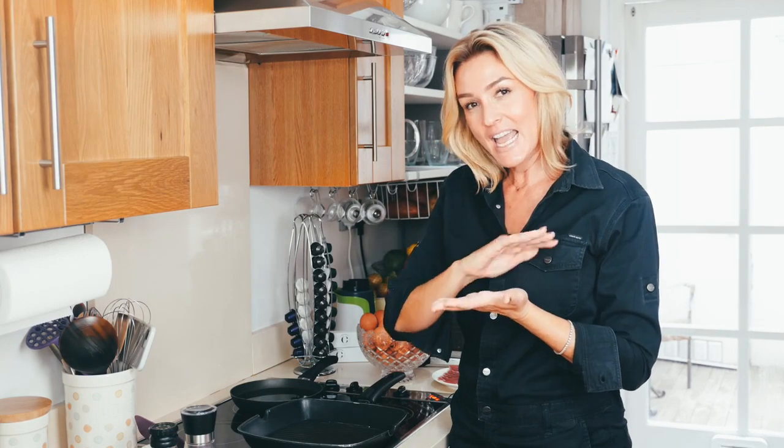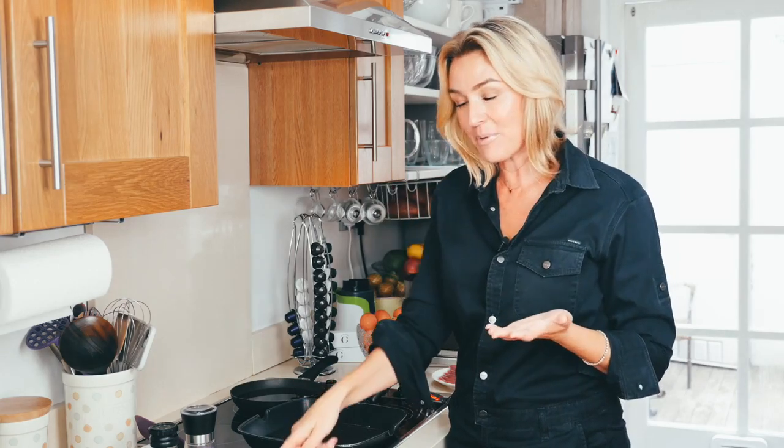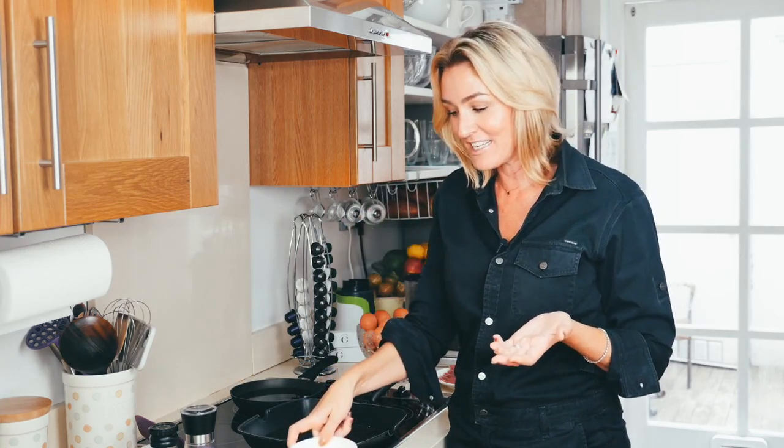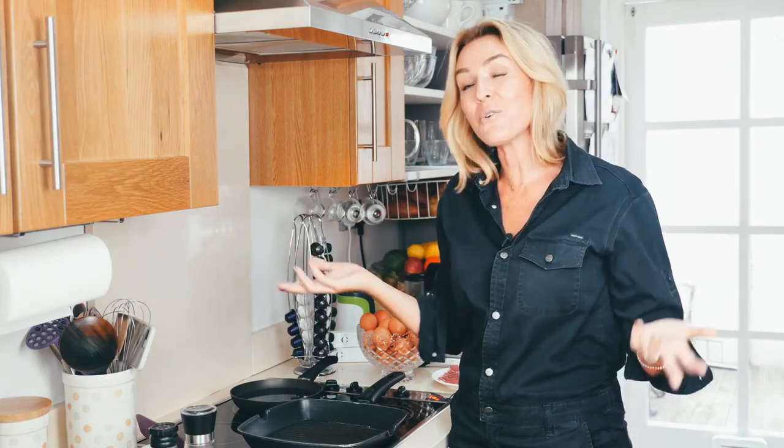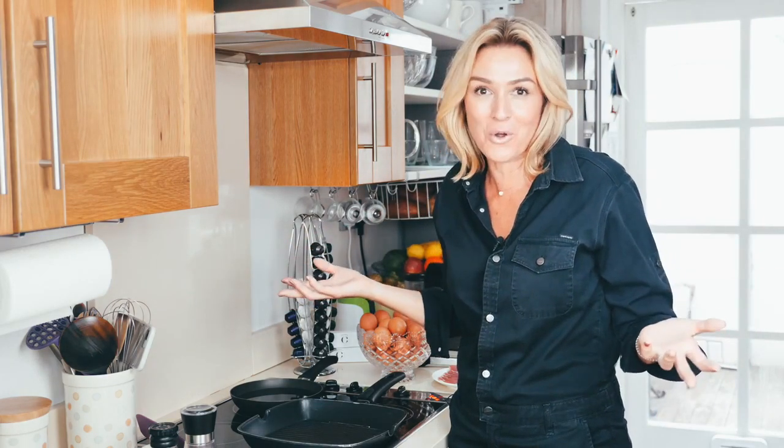So I'm going to do avocado, bacon and egg, and if you please, a little bit of Violife cheese — being a little bit naughty, still 100% paleo. And the other one is bacon, avocado, tomato — so no egg. Remember you can always throw in whatever you want.